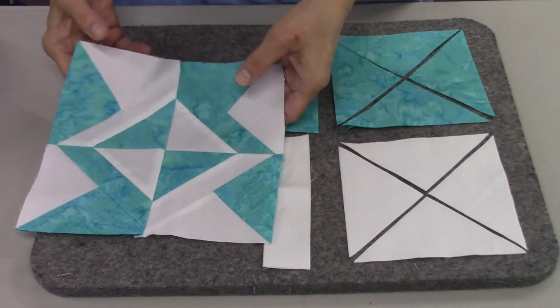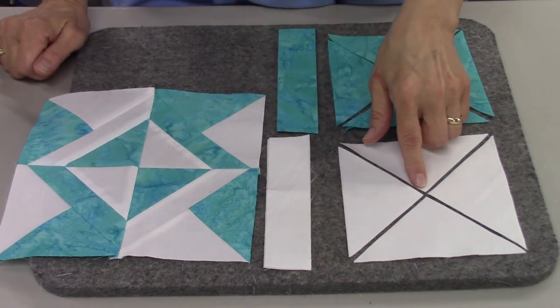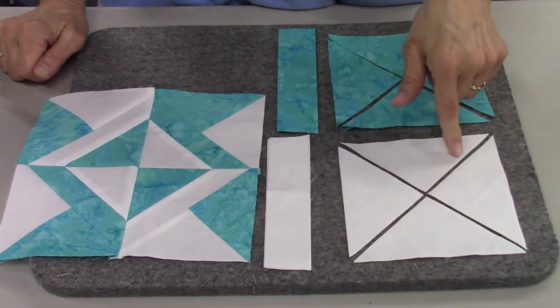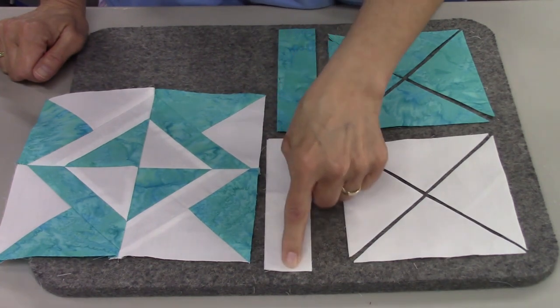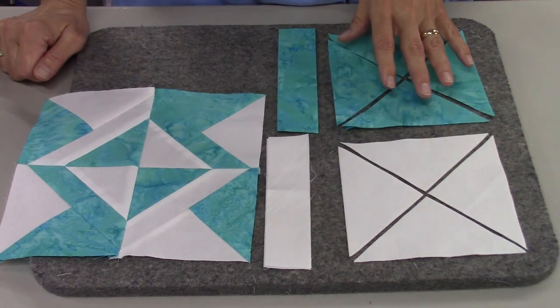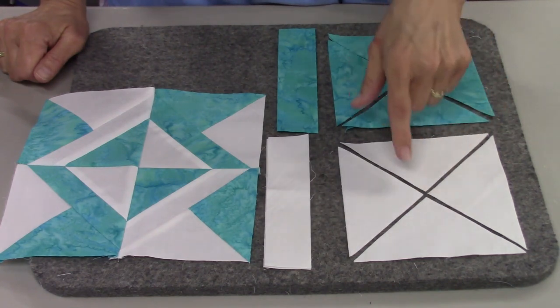Here are the fabrics we're going to need to make the Four Corner Puzzle block. You need two different colors. From your light color, you're going to need two squares that are five and a half inches square, then cut them in half diagonally two times. You'll also need two pieces that are one and a half inches wide by six and a half inches long. You need the same dimensions and the same number of pieces of your second color — a background and a main fabric.